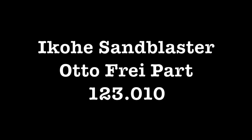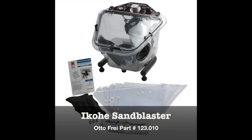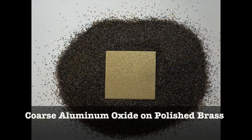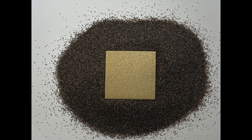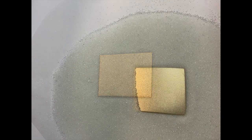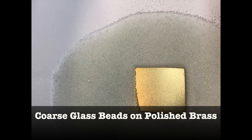Hi, this is Jeff Dr. Janus, and today we're going to talk about the Ikoe Sandblaster. This sandblaster was first branded as the Wolf Sandblaster, and it remains unchanged from when it was first introduced. Designed by Ikoe and manufactured in Taiwan, this compact tabletop sandblaster is just the right size for jewelry work.